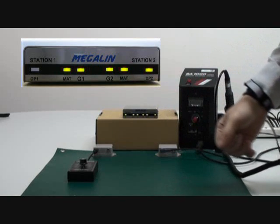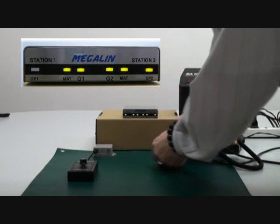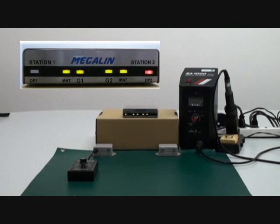When the operator leaves the workstation and unplugs the wriststrap, the LED turns off and stays at standby mode. If the resistance of the wriststrap is too high, the LED turns red.